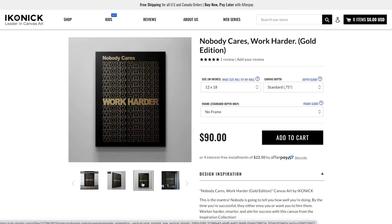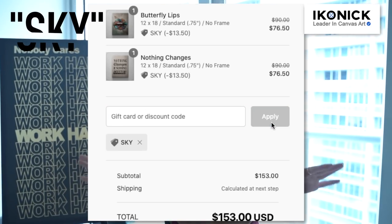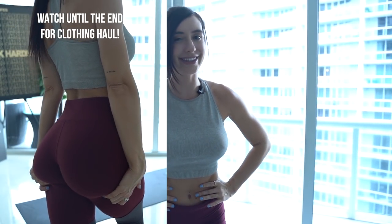So happy to be having all this artwork throughout my house. If you want to get motivated and put some of this motivating art inside of your house, make sure you use my discount code SKY. Thank you so much Iconic — you really have set up my whole entire workout space and my home and I love it. 10 minutes of work. You got this. Let's get started.